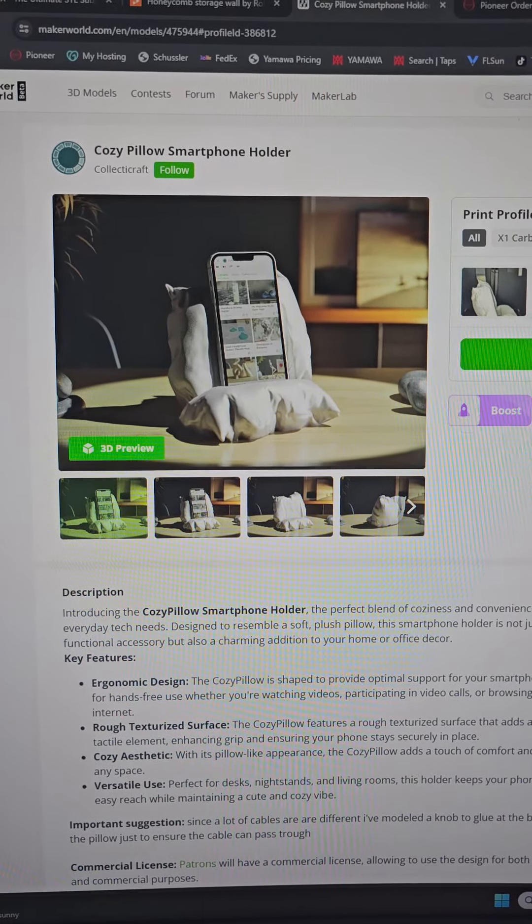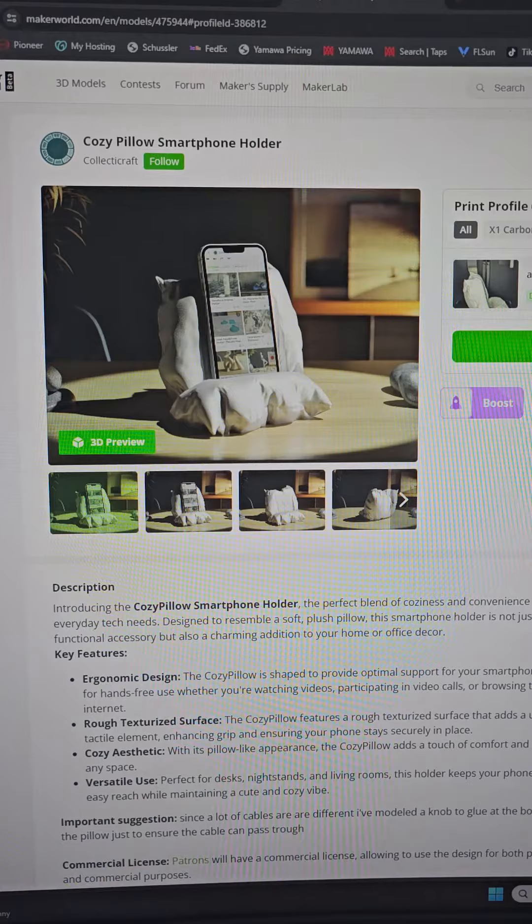I've seen this cozy pillow smartphone holder on MakerWorld and I thought, shouldn't it be soft like a pillow?